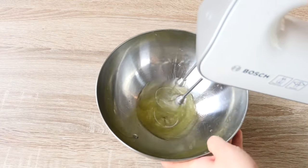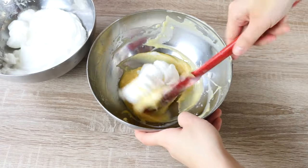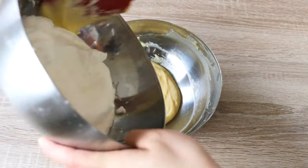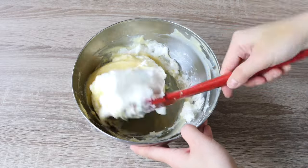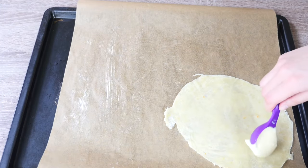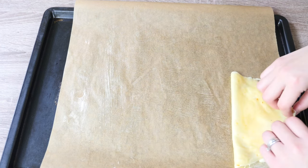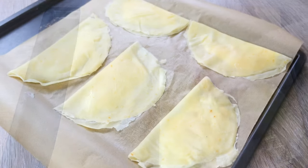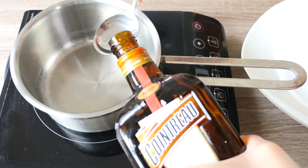Beat the egg whites until they form stiff peaks. Take about one third of the egg white and blend it into the pastry cream just to loosen it up. Once mixed, add in the rest of the egg white using a cutting motion. Take one crêpe, lay about 2 tablespoons of pastry cream filling on it, and fold it over. Here I've made 5 crêpe soufflés. Warm up about 3 tablespoons of Cointreau, which we'll use later for flaming.